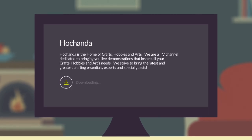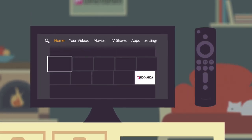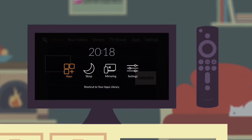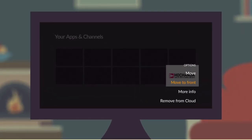All you need to do now is select download — and remember, it's free. Once this is added to your Fire Stick, you can move the app for easy access. Press and hold your home button on any app, then select apps from the menu that appears. Scroll down to the Hochanda app, press the button with the three horizontal lines on your remote and select move to front.